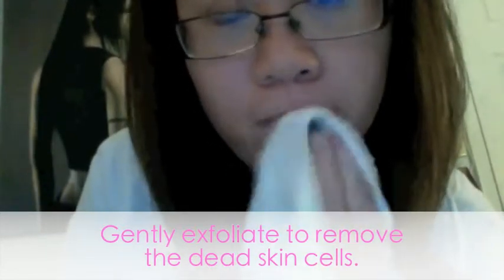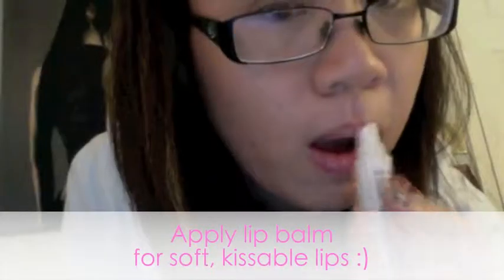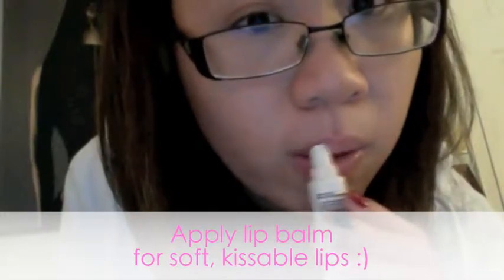After about a minute, I gently exfoliate the mask off in circular motions using a damp towel until all the dead skin is removed. Finish off with lip balm. I like this lip balm because it moisturizes all layers of skin on my lips to keep them soft and kissable. Now we're finished — we're ready to take on the day. We also created a clean palette for adding makeup if we still wish later.